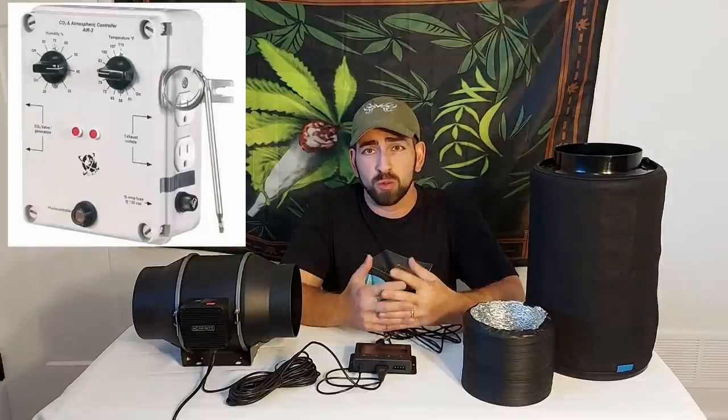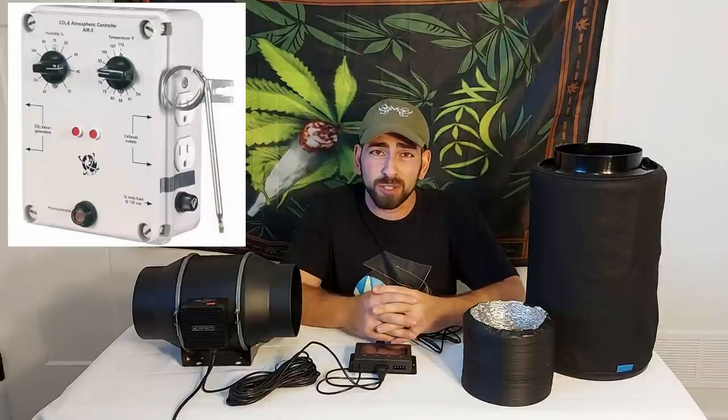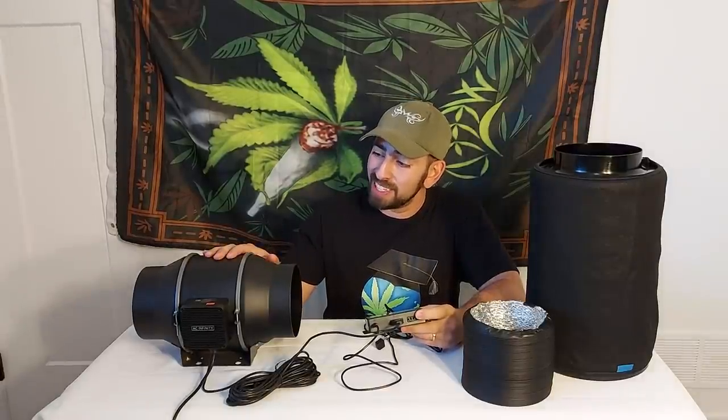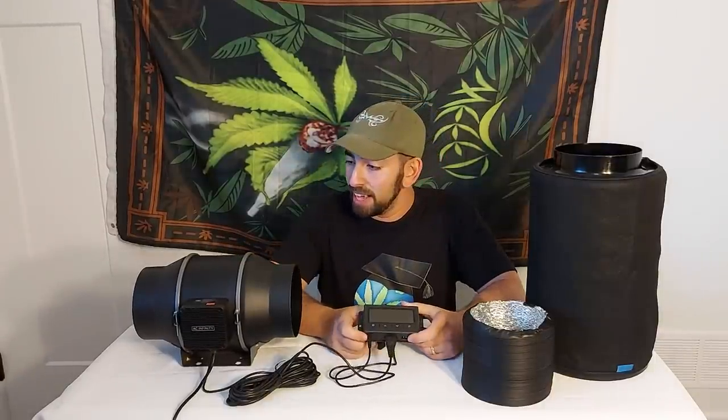That's about the extent of control you can normally have. If you want a lot more, commercial and professional users will hook their fans up to a really complex controller that also ties into CO2 and all sorts of other things. However, there is an in-between level: inline fans where the smart controller comes pre-built and pre-wired and isn't too complicated. I've chosen this fan as my example — this is the AC Infinity T6, their six inch inline fan.